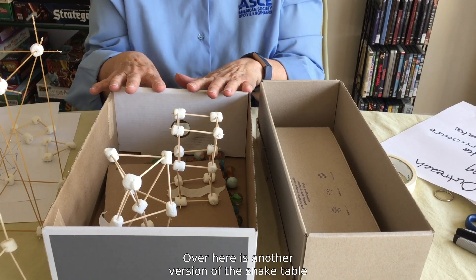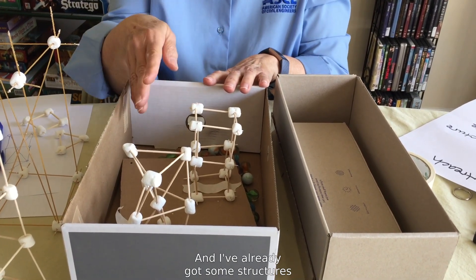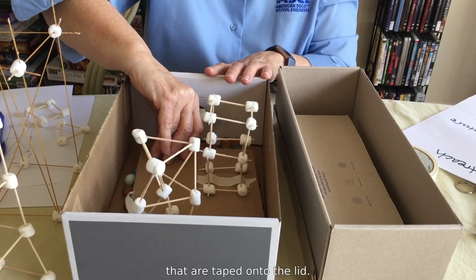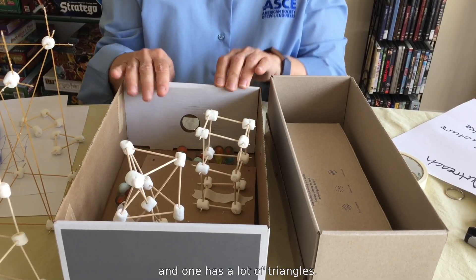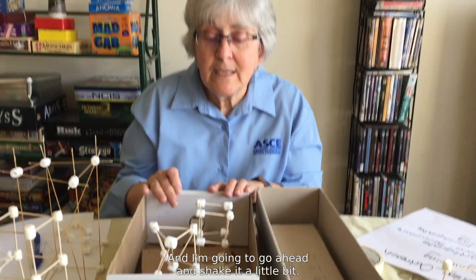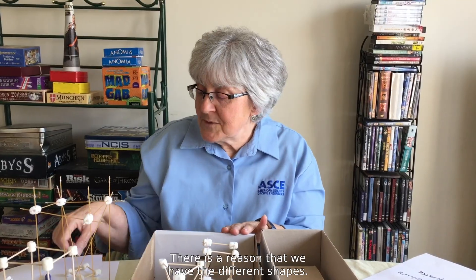Over here is another version of the shake table made with marbles, and I've already got some structures that are taped onto the lid. You notice that one structure has a lot of squares and one has a lot of triangles, and I'm going to go ahead and shake it a little bit. There's a reason that we have the different shapes.